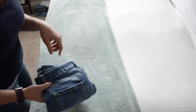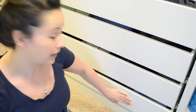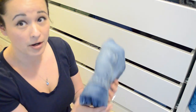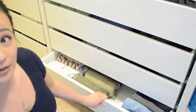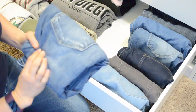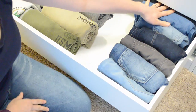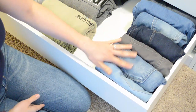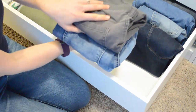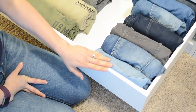I will take you over to my closet and show you what that looks like. Here we are in my closet and in this bottom drawer right here is where I keep my jeans and sweatshirts. I will pull it out so we can see what it looks like when all the pants are folded like this. Here are all my jeans and pants. You can see when they are all folded and filed in this way, it is so much easier to see which pair of pants you want and to pull it out, instead of having to go three deep and try to find them.